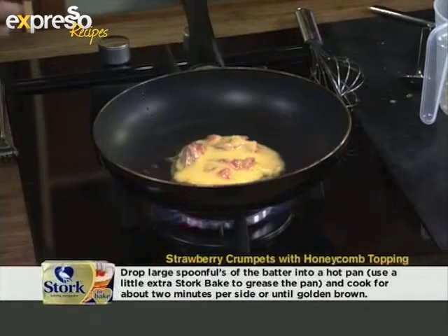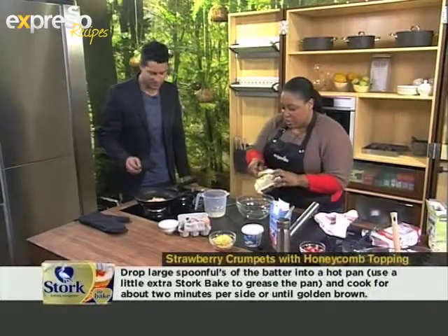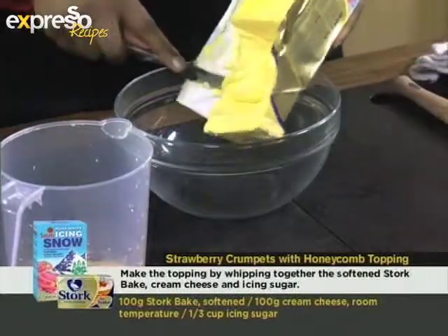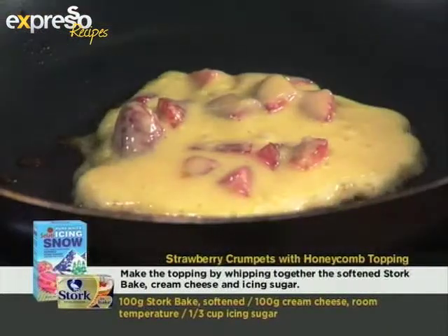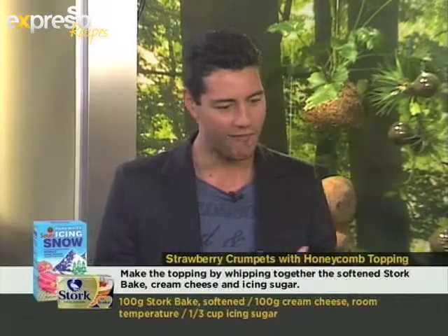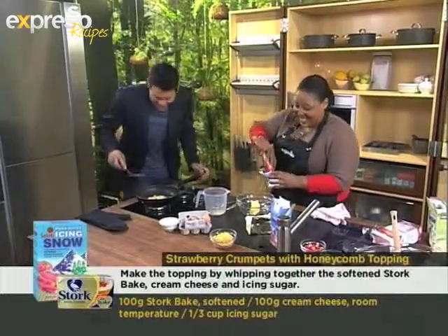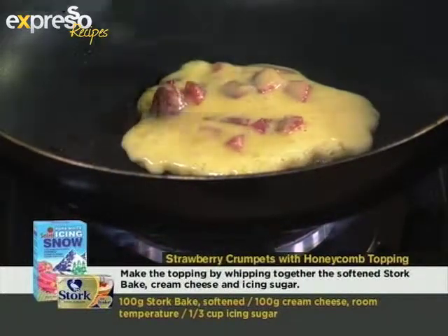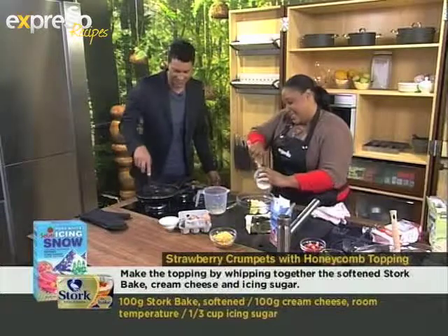Now I'm going to make the topping. You know how you like frosting on your cupcakes? We're frosting our crumpets. So more Stork Bake into the bowl. How do I know when to turn the crumpets? You wait for a few bubbles to form on the top — it's a bit high, let's turn it down. When you make crumpets or pancakes, you have to cook on feeling. Zola's right — clearly my feeling isn't tuned in yet.